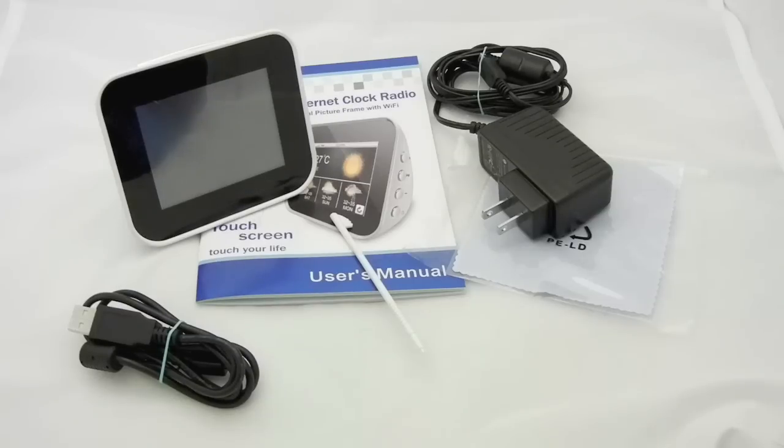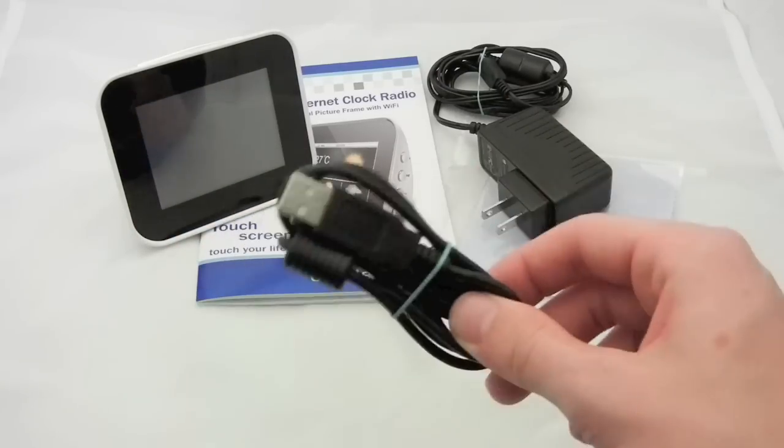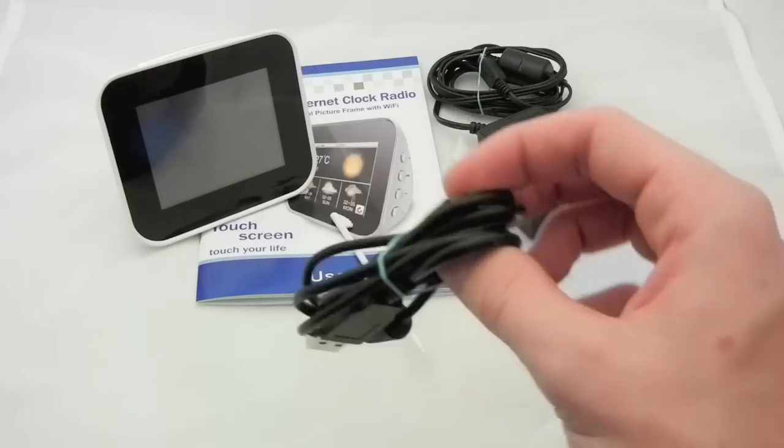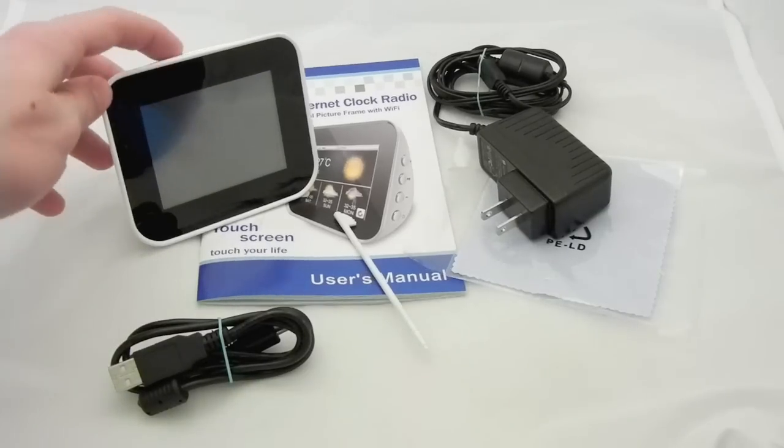Here's everything you get inside the box. You get the manual, stylus, microfiber cloth, wall outlet, and a USB cord with mini USB. So you can hook it up to the clock radio and you can add photos, pictures, or movies. And you get the clock radio itself.